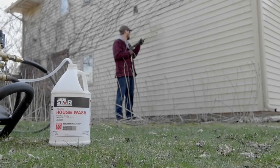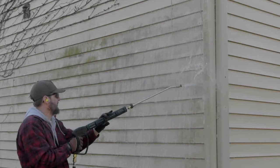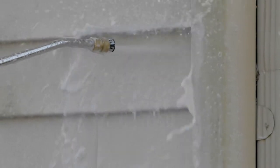This house wash concentrate from Northstar safely and effectively removes algae, dirt, mud, mold, and mildew stains from vinyl, brick, stucco, plastic, and wood.